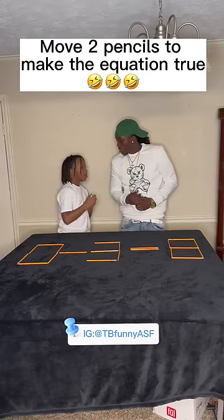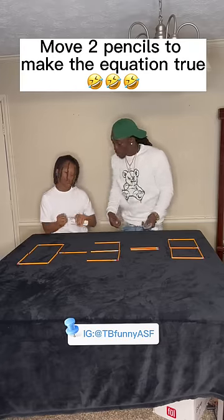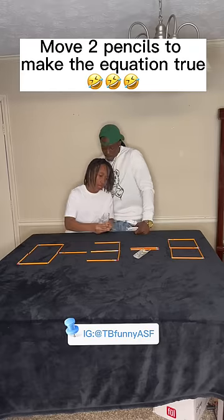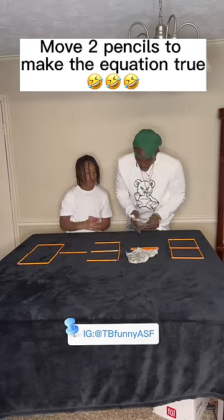I'll try you later on, though. Really? Come on. Move two pencils, make the equation true for $100. Man, I ain't trying to back, honey. I'm trying to back five hands. Goofy.